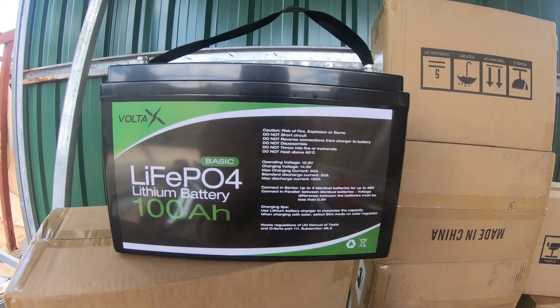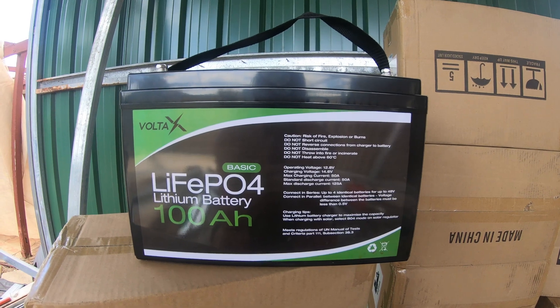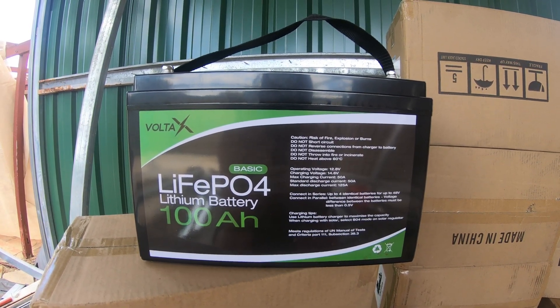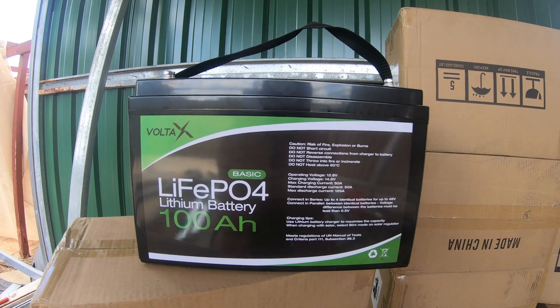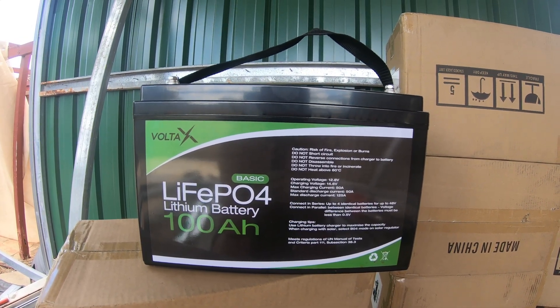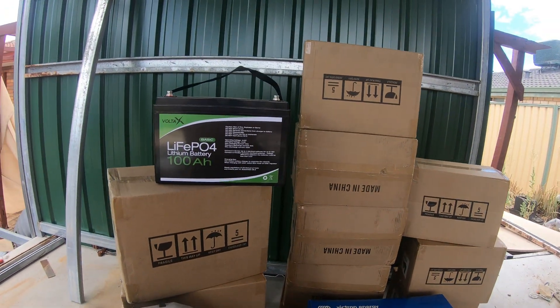Alright, well I'm back a couple of days later than I said I would be. I've done a load test on these cheap batteries and I'm pretty comfortable they do exactly what they say they do. Still, the caveat is the slow charge rates — 20 amp charge rate, 50 amp continuous draw — but I'm so happy with it that I bought more.